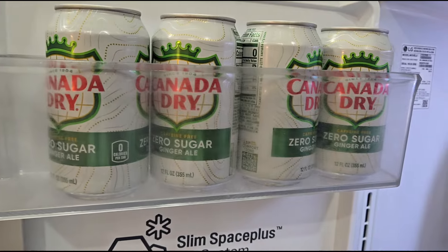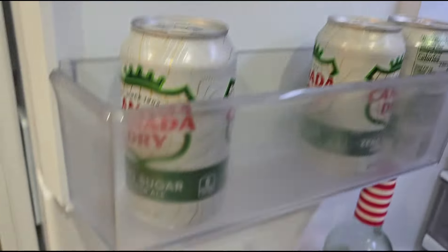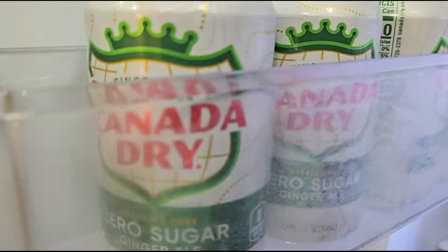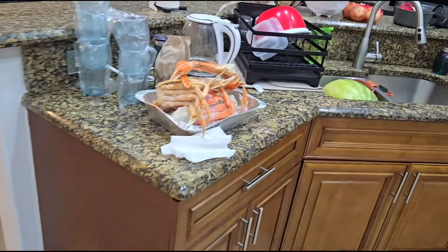Thanks to my sister, Koo Vibes — she bought me a whole case of these. I love them. See, Koo Vibes? I have them all lined up.